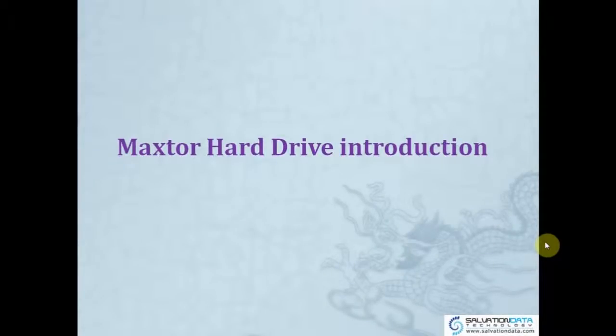Before we start, I'd like to tell you that the Maxtor Hard Drive is no longer in the market anymore. You cannot buy any Maxtor new drive nowadays — it's already been acquired by Seagate.